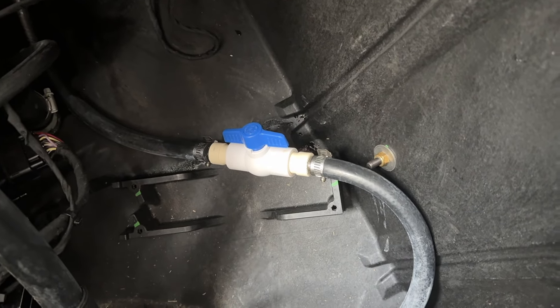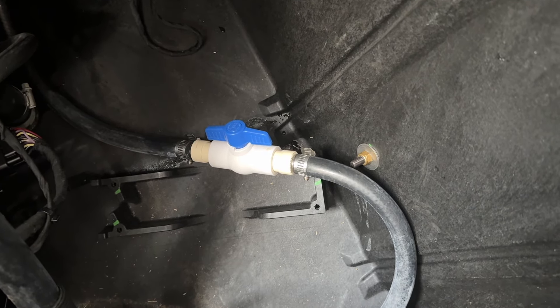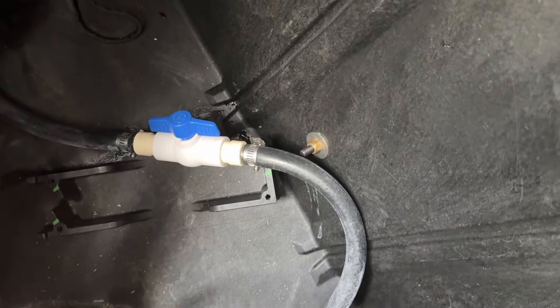We'll show you the new flushing protocol because you don't need to shut the engine off to go out and unplug. All you have to do is while the engine is still running just turn this valve in that direction. So let's show a good flush procedure.